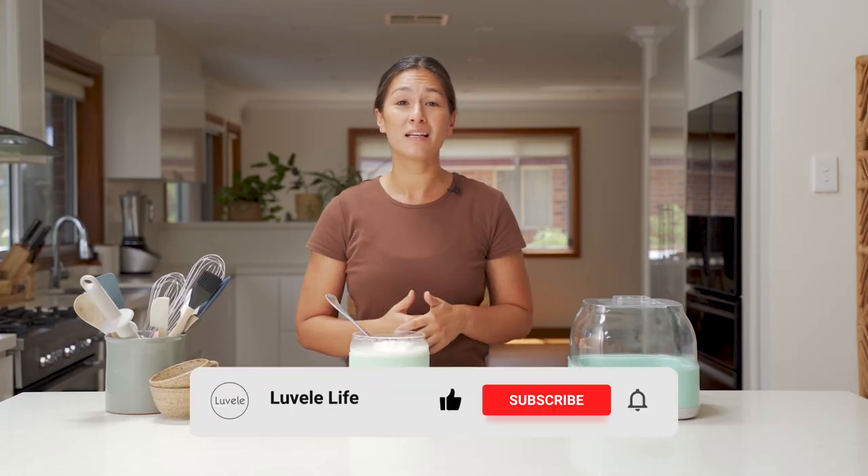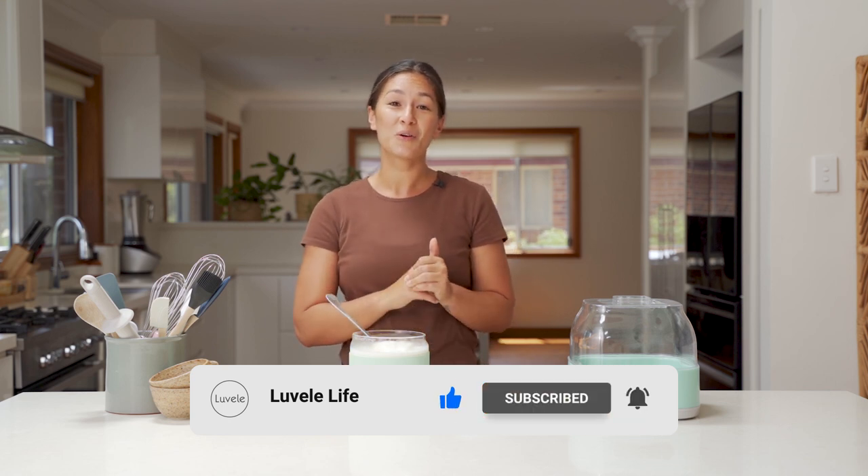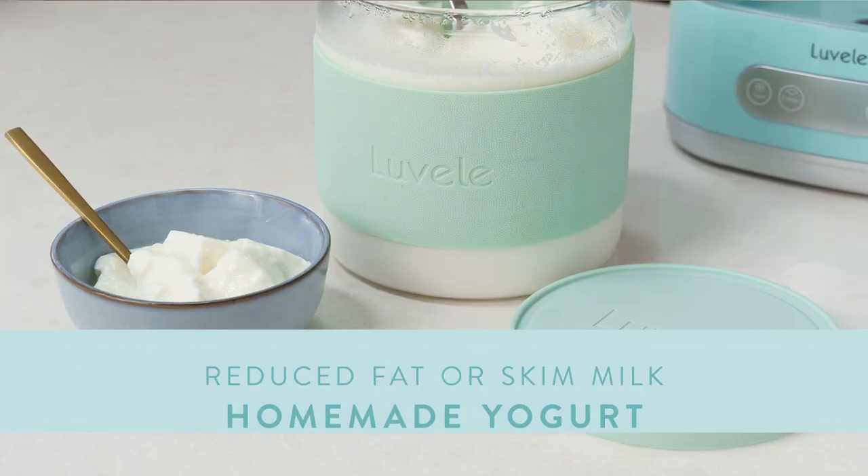If you haven't already, hit subscribe to see more of our LaBelle Life recipes. If you enjoyed this video today, give it a like and we'll be back soon with another great recipe. Bye.